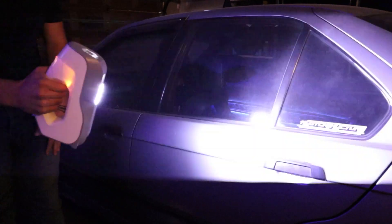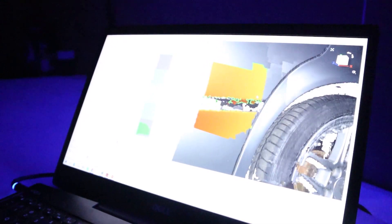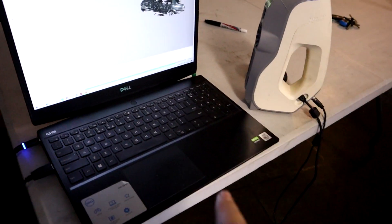Once that's done, we turn off all the lights so the scanner can more accurately read the surface. This allows the scanner to project its own white light without interference from other light sources. We slowly make our way around the car and the computer starts piecing everything together. Once Born is completely done with the scan, he'll align everything so it fits snugly and generate a full 3D CAD model.